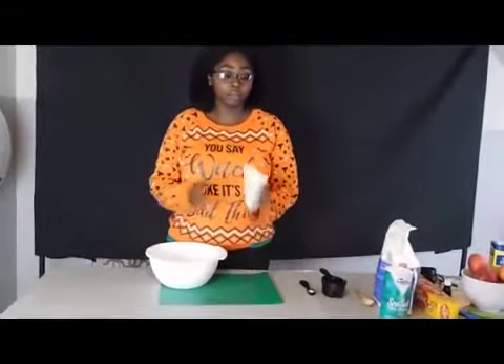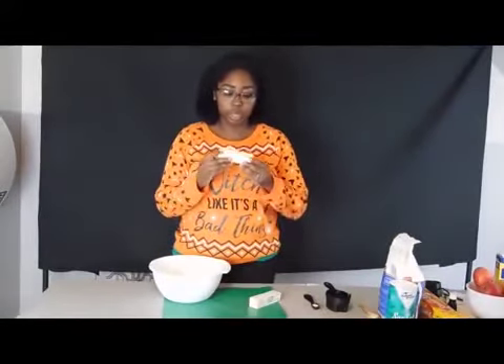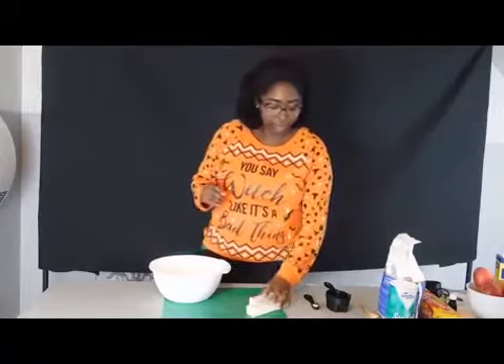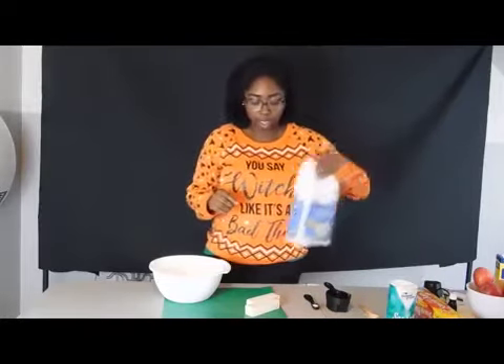I need 10 tablespoons of butter — that's one whole stick and two tablespoons. It actually has the measurements marked, so I have eight tablespoons. You're just going to cut those in cubes, and you're going to need two cups of flour, so I'm going to do that now.